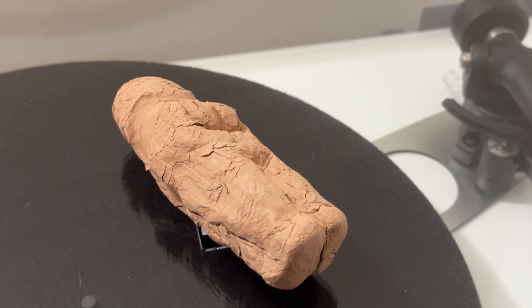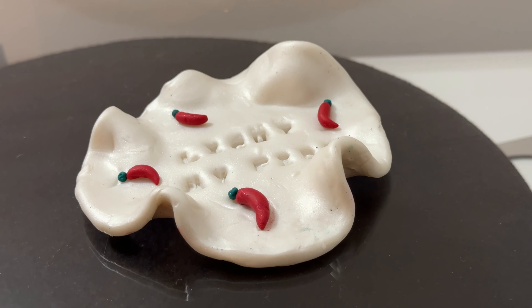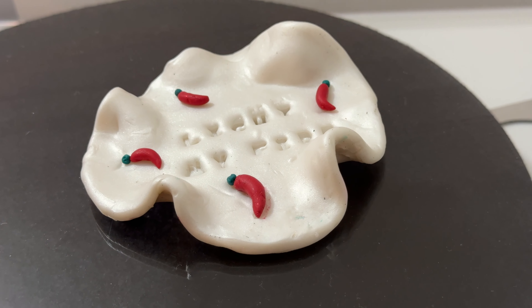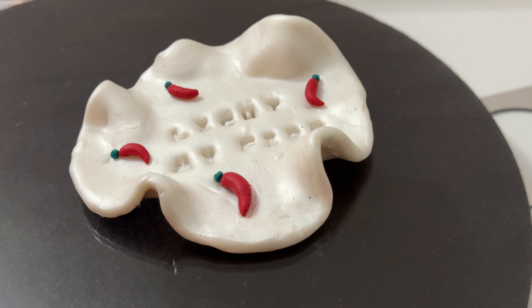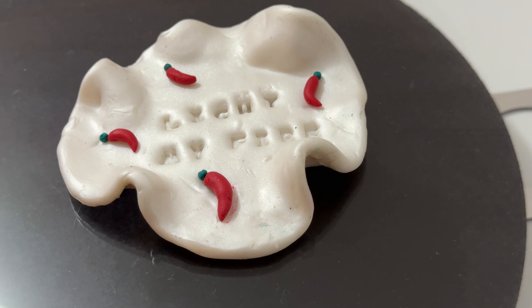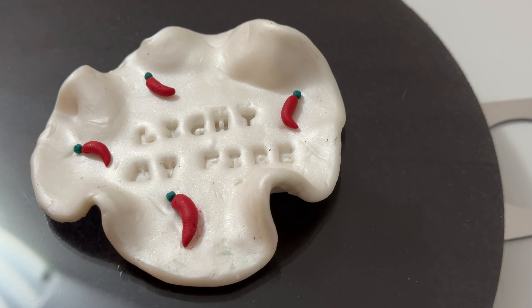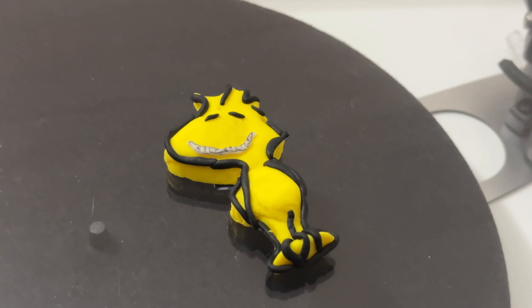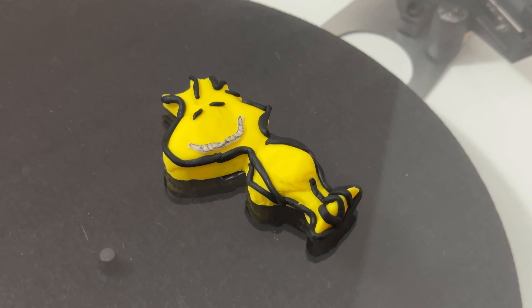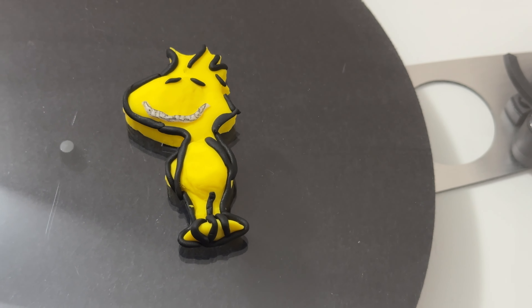Last but not least, we've got this tray with some hot chili peppers on it and a really cool message in the centre. I absolutely love the way this turned out — it's something that is useful as well as looking really unique. I think all of the models we made throughout the Christmas and New Year period were just such great fun. It brought us all together and the end results were absolutely superb.